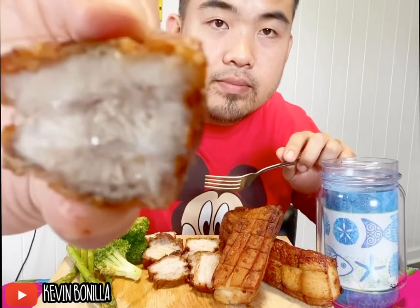Aloha everyone, welcome back again to my channel. For today's video I will do a pork liempo mukbang. If you guys haven't eaten anything, come and join me. Let's go! We also have sauce here — manchamán or mong tomas — still juicy.